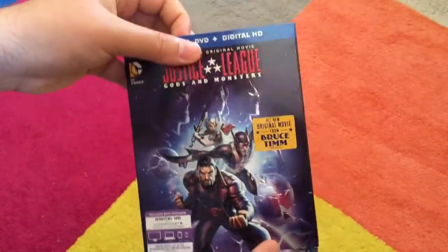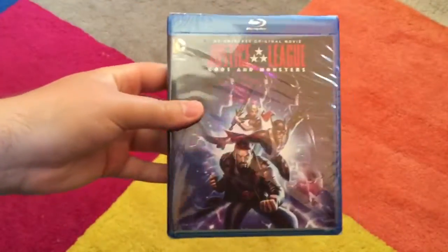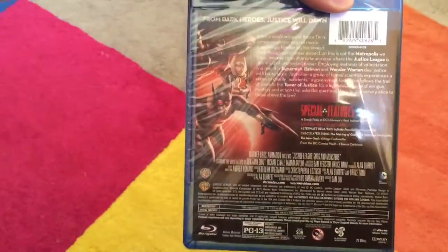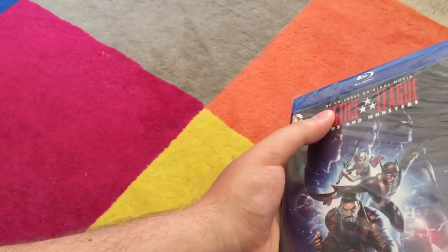Let's take a look and see if there's anything different with the actual Blu-ray. We have the cover — obviously nothing's embossed on the Blu-ray itself. Without further ado, no security tape, thank God. Let's unbox Gods and Monsters.